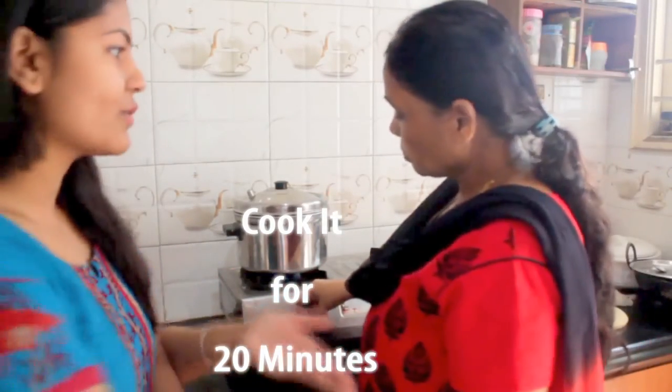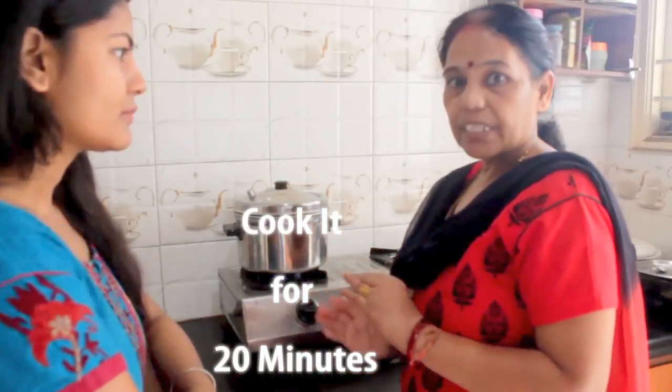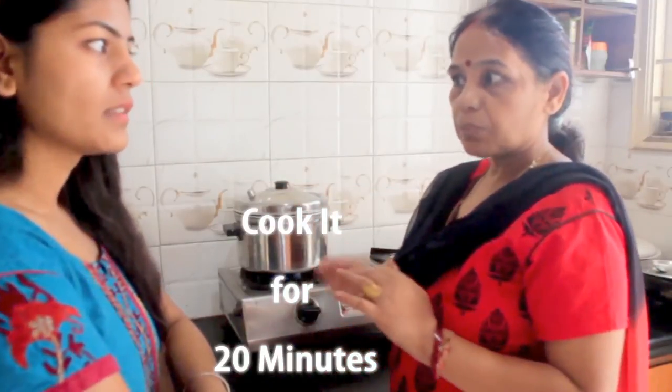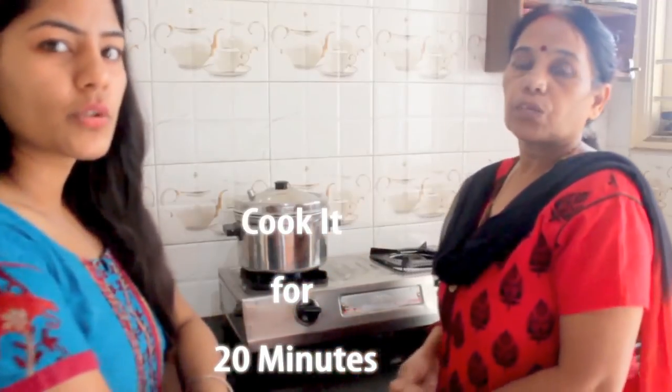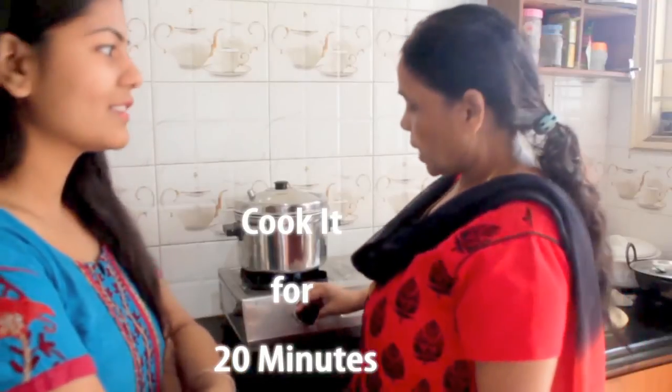It will be a bit cold when done, so we need to let it cool and then keep it warm before serving.